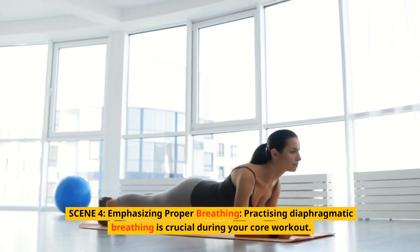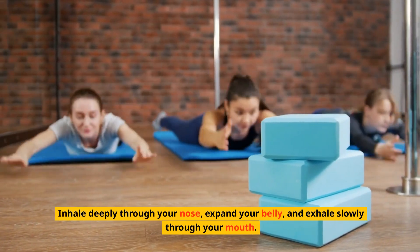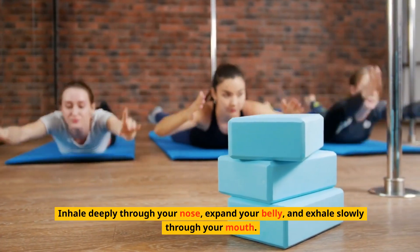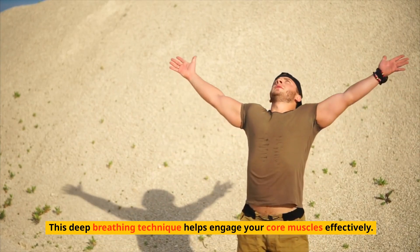Practicing diaphragmatic breathing is crucial during your core workout. Inhale deeply through your nose, expand your belly, and exhale slowly through your mouth. This deep breathing technique helps engage your core muscles effectively.